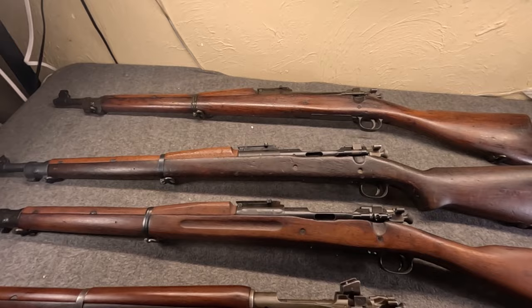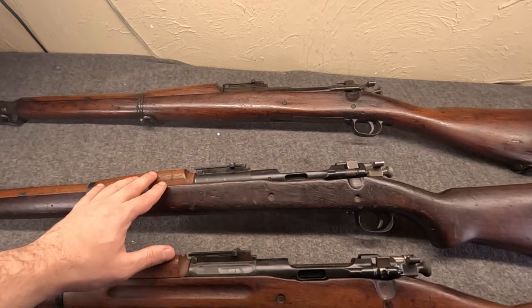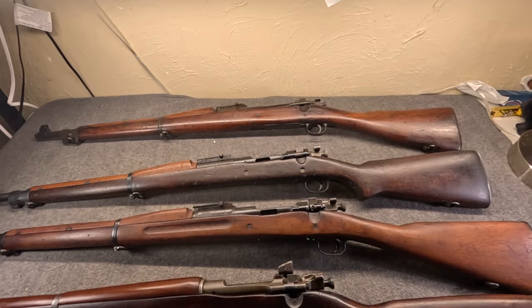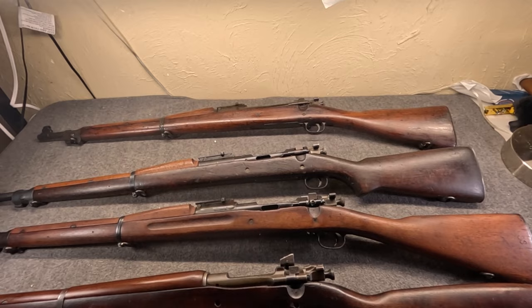So with this here and swapping these out, I thought it'd be a good time to talk about the 1903 Mark I and its corresponding Automatic Pistol Model of 1918 Mark I, a.k.a. the Pedersen device. So let's dive in first with the standard '03.